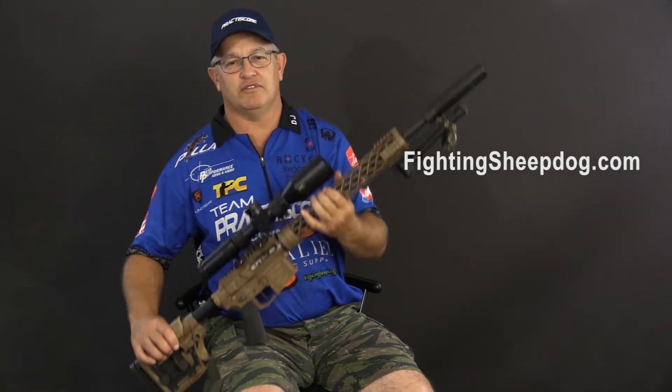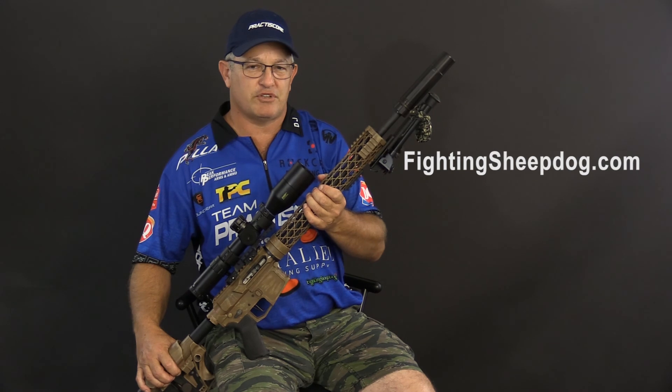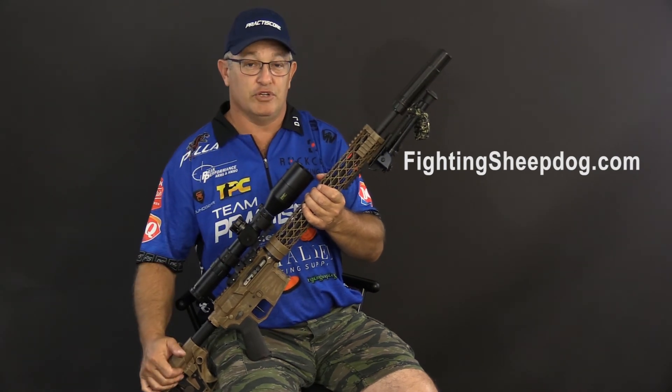The group of components that Fighting Sheepdog has put together make this rifle what it is. Check Fighting Sheepdog out, see what you think — they can build one of these for you.